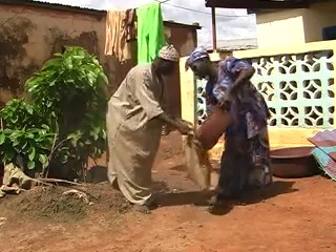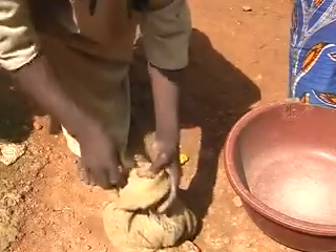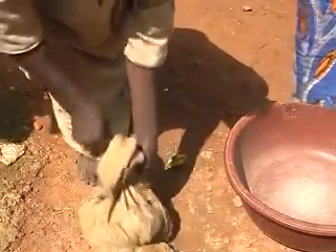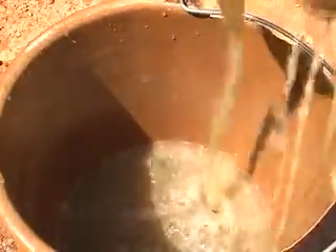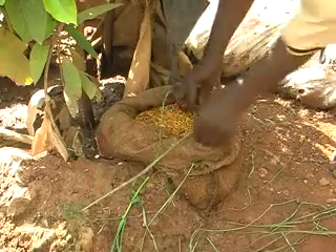Seeds can be given a kickstart by pre-germinating them before sowing. Soak the seeds in a cloth or jute bag for one day to allow them to absorb water. Then withdraw the seeds from the water and keep them in a ventilated place until they germinate after one to two days.